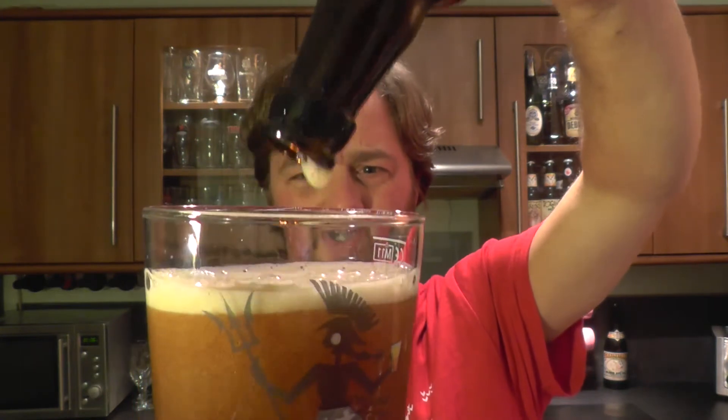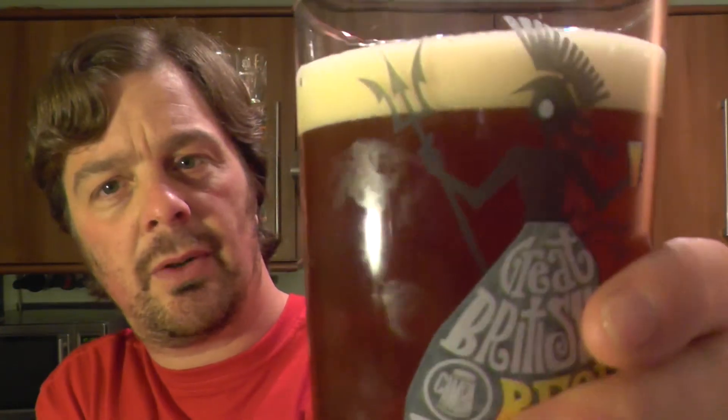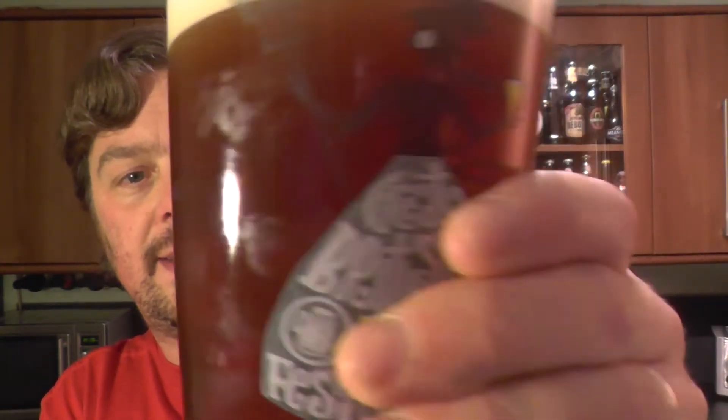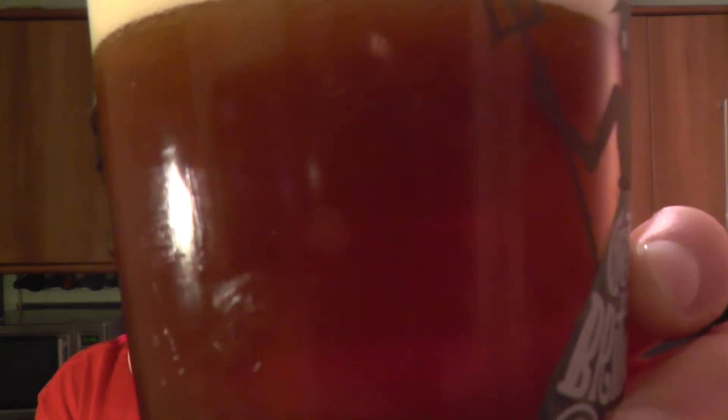And that was a very rigorous pour. We've developed a one finger, slightly off-white head. Beer in the glass — it's a deep mahogany amber coloured ale. A little hazy. Light carbonation would be the word.